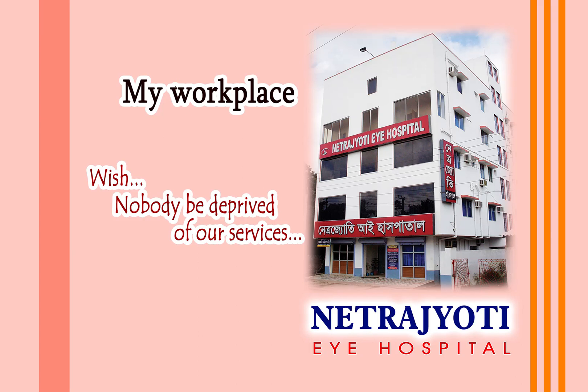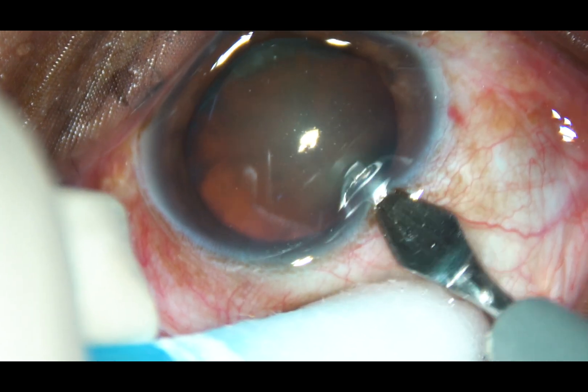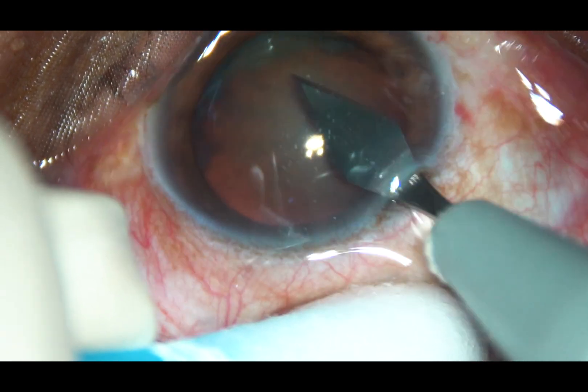Welcome to my hospital at Ranaghat, India. This is a totally unedited phacosurgery. You may consider this as live surgery.